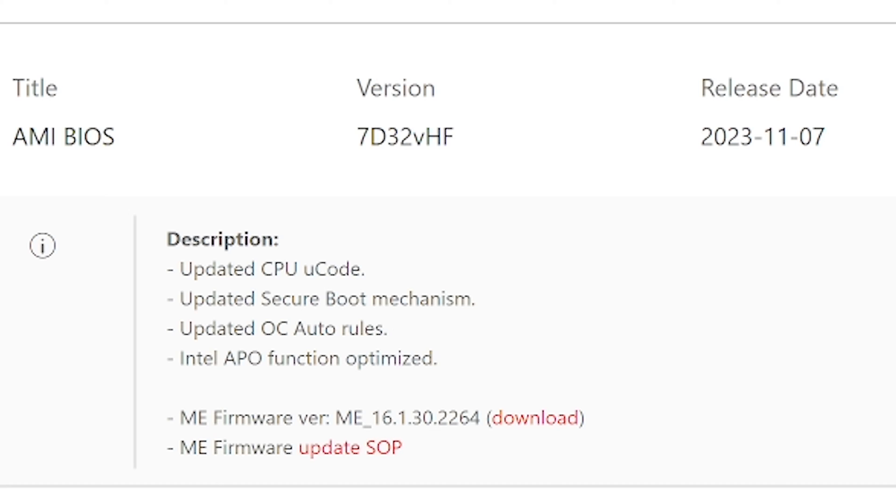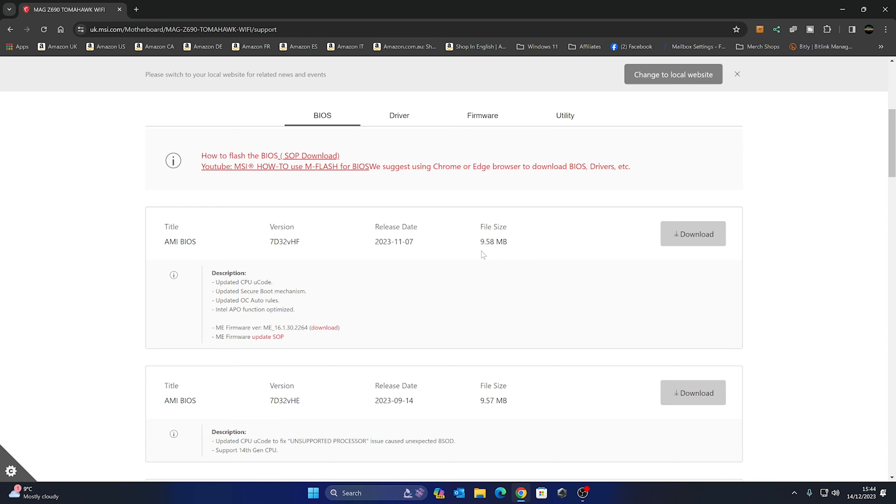This BIOS update includes CPU microcode and secure boot mechanism updates, updated OC auto rules, Intel APO function optimization, and Intel Management Engine firmware updates. We're going to go ahead and download this one. The file is 9.58 megabytes, and once extracted it will come up to just under 16 megabytes. Click Download and save it to the Windows desktop.